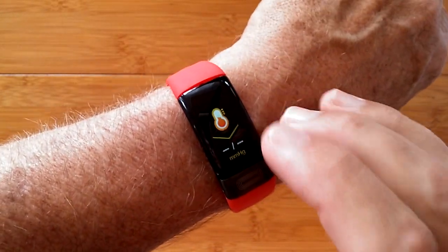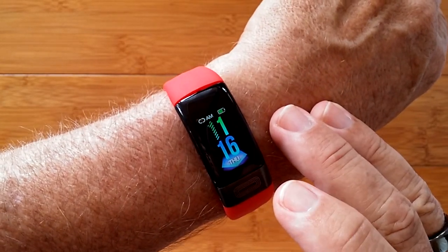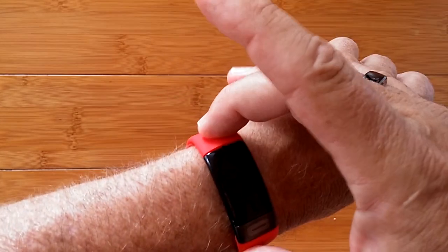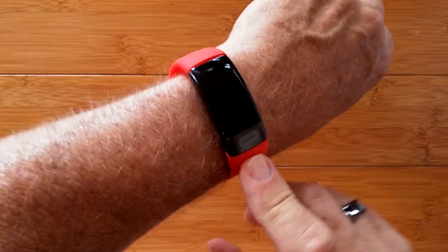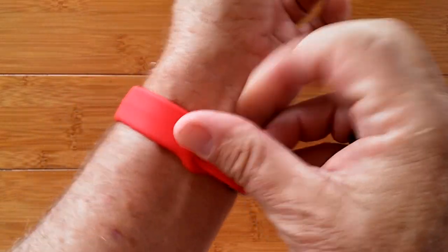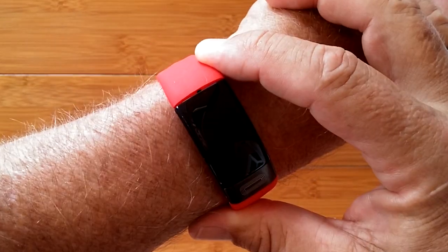Blood pressure runs automatically in the background or you can activate it right there. You can also turn the band off on its own. It's a nice little band — you pull the straps off and you can charge it in a standard USB charger. It's got a cute little sports TPU-style strap. Check it out — it's the P11.